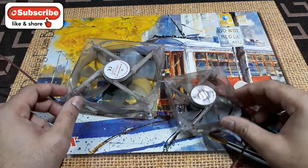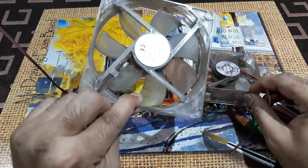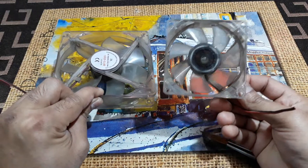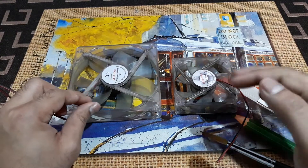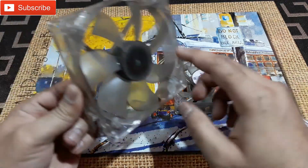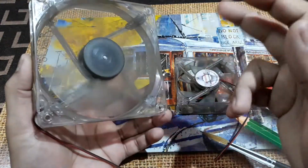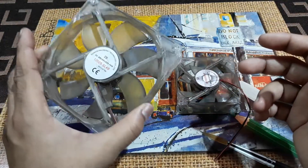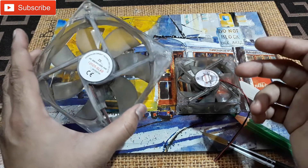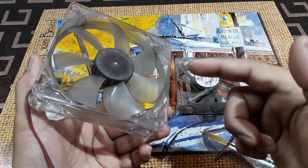Welcome back to YouTube. What you're seeing here are computer cooler fans — this is the 120mm and this is the 85mm. The problem with these two fans is they're making a kind of ball bearing noise. If you hold the fan like this you don't hear the noise much, but when it's mounted to the computer chassis the sound is much louder and kind of annoying. What you need to do is oil the ball bearing.